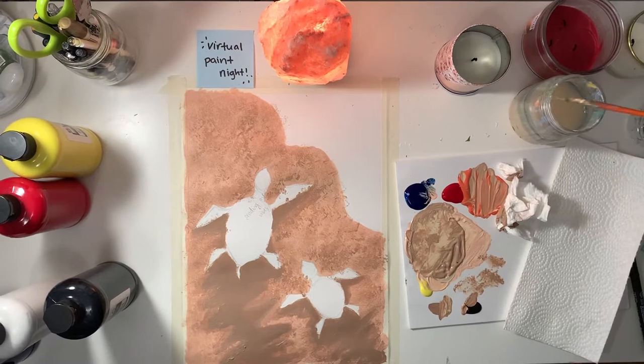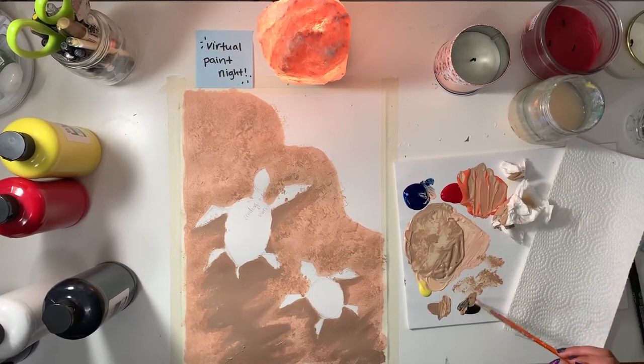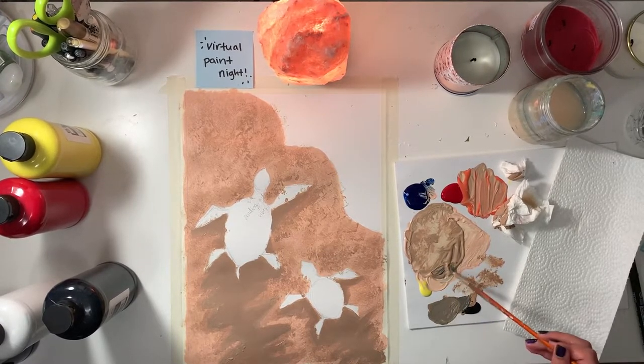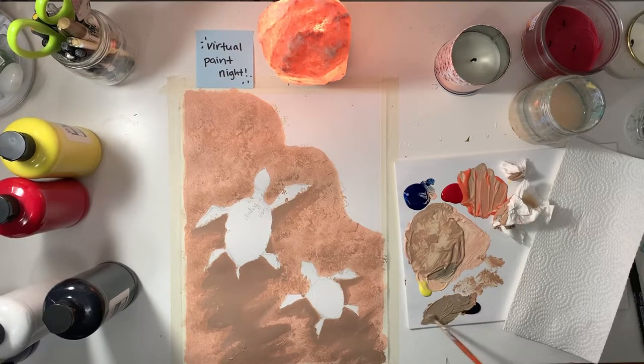Hello again. Just to prepare yourself for what I'm about to do now, I'm taking a little bit more black to make an even darker shade of my tan color with what was left of the previous shade of sand. This is to give it more of a shadow effect of where the turtles were.